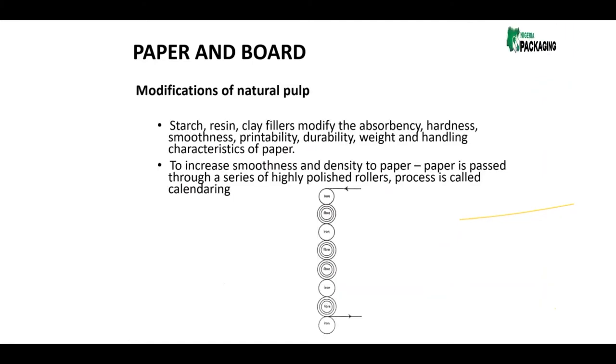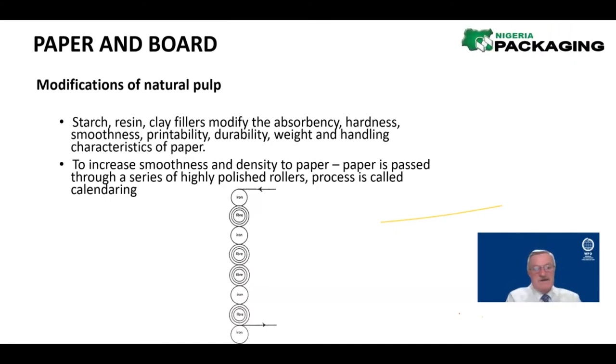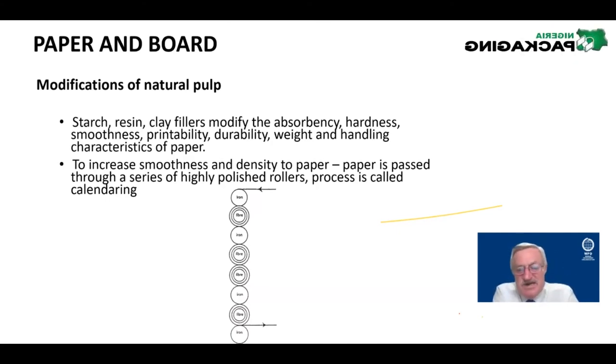When the paper comes out of the Fourdrinier machine it has a very rough surface. If you take an egg carton — that is what the paper looks like coming out of the Fourdrinier. It's full of indentations and very uneven. Ultimately, we need to get it to look like the paper on your desk, which has passed through a series of rollers.